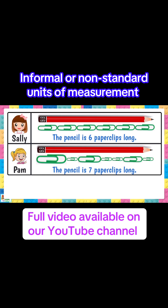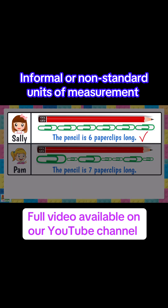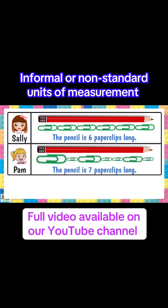Sally and Pam measured the length of the same pencil but they got different answers. Sally measured the pencil correctly — the pencil is six paper clips long. Pam measured the pencil incorrectly and said the pencil was seven paper clips long. Pam would have measured correctly if she followed the first rule, which is that all informal units must be the same size.